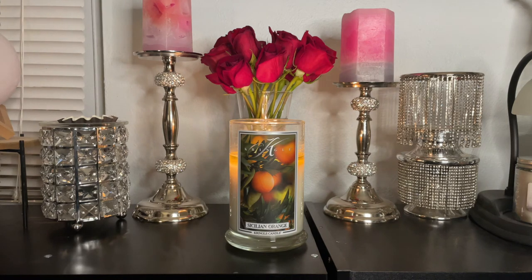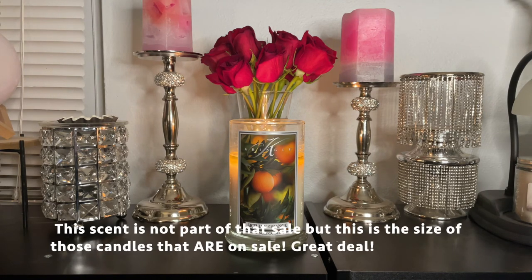I do have a Kringle Candle affiliate code, so I do get a little percentage if you use my code — just to be transparent with you guys. If you'd like to use my code, it's listed in the description box below. It saves you an additional 15% on your order, which is a good deal. The large jars, which is this one, are going for $5 off right now for a limited time.